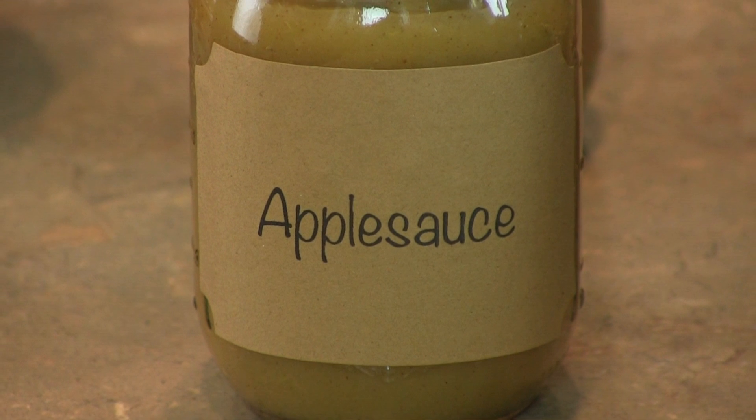Applesauce is another great food to can, but often times uses heavy syrups and sugars, when instead you actually could use local honey and cinnamon to flavor up your applesauce.